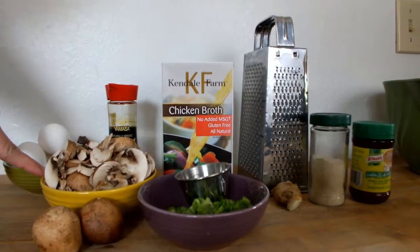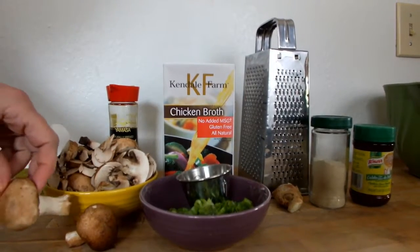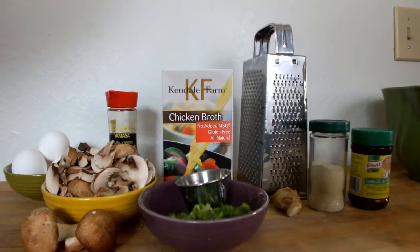These are not the oriental mushrooms — I can't get those. So I just got the regular brown mushrooms. What I did is I took them out of the wrapper and let them dry out for a couple of days to intensify the flavor.